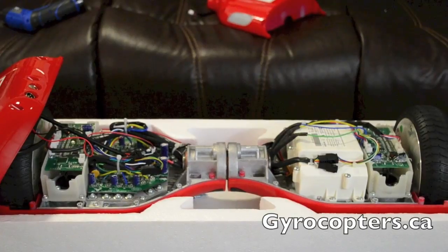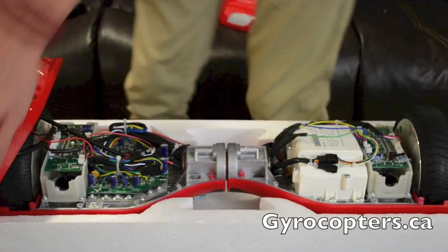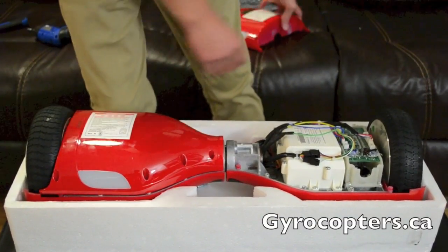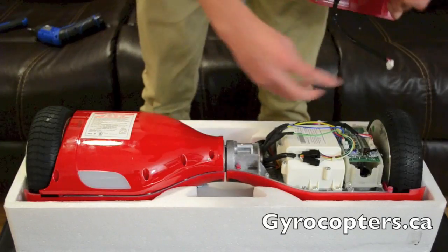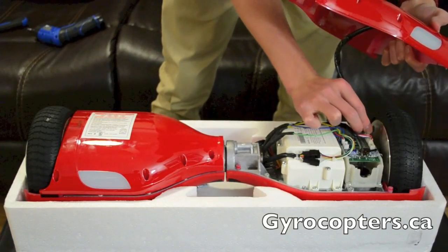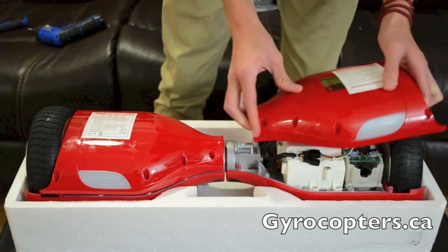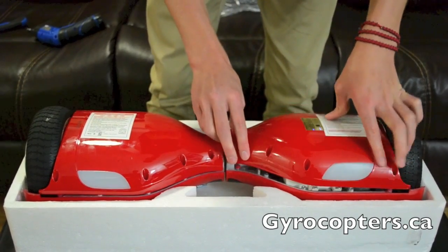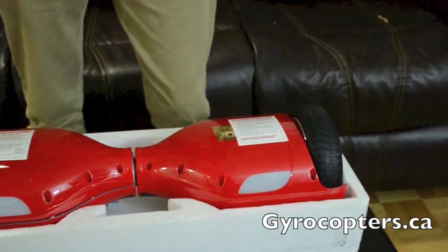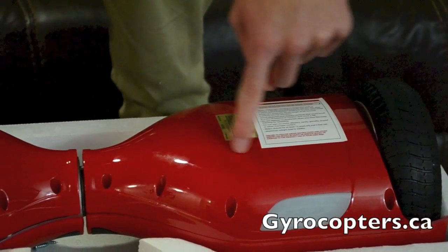Now, since we've covered that, I'm going to place the panels back on the hoverboard — the right one going first. You want to attach all of the screws and grooves and then connect the LEDs back to the main motherboard. Place down the panel, put in the screws, and then focus on this gold sticker right here. This is a UL certification sticker, which means that the hoverboard is entirely safe — and that's what you want to look for.